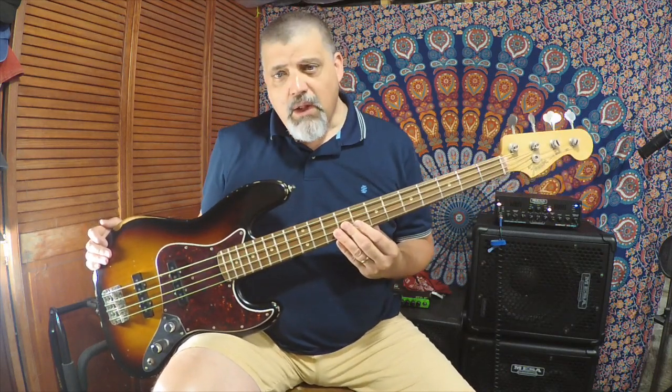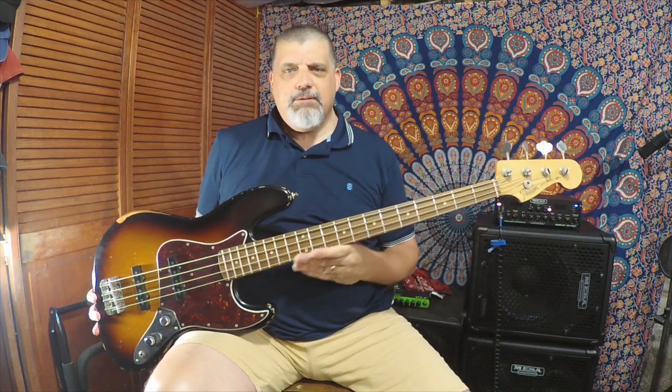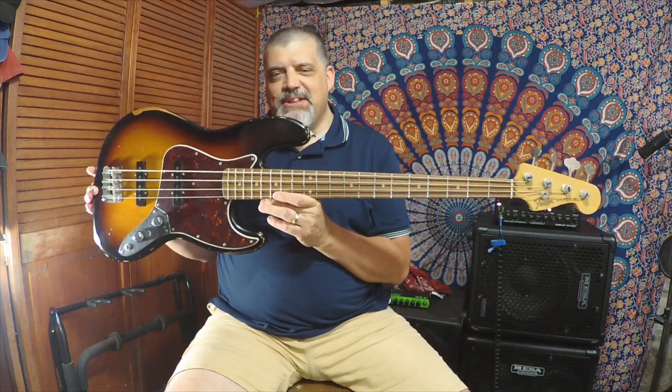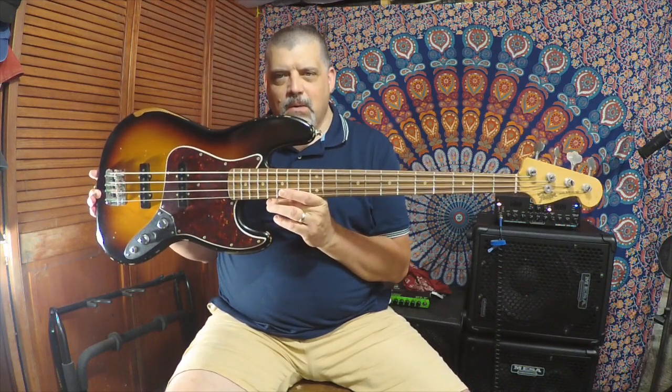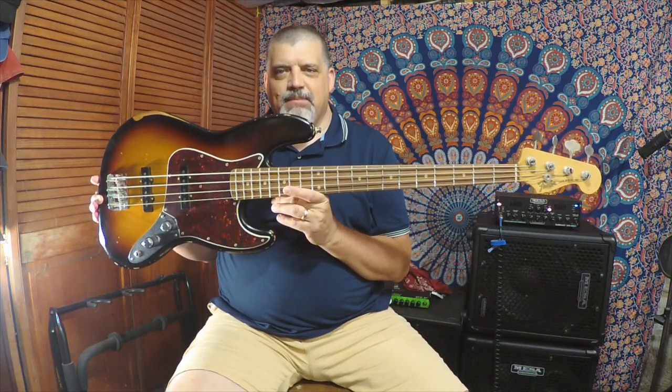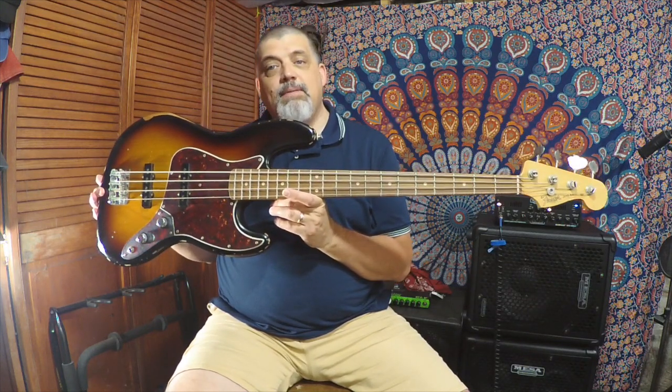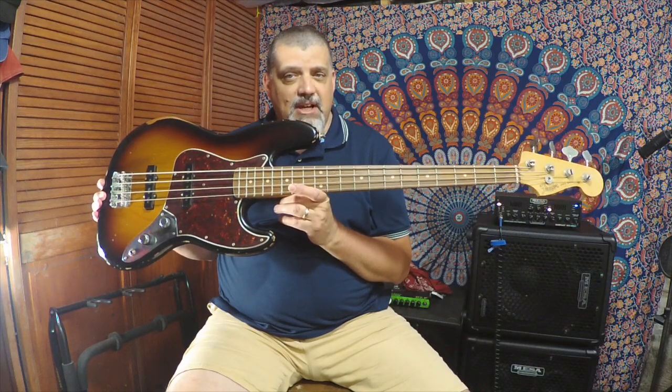Hi, welcome back. Today we have a true classic here. This is the Fender, made in Mexico, 60th Anniversary Road-Worn 60s Jazz Bass. This bass was created to commemorate the 60th anniversary of the jazz bass, which did come out in 1960.